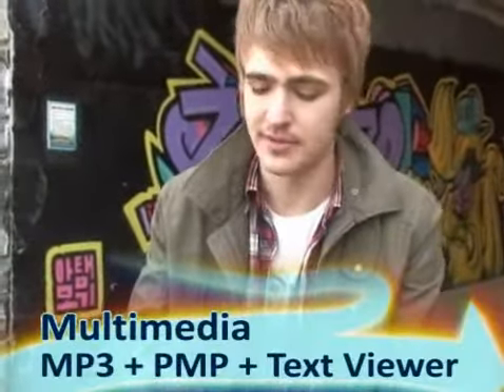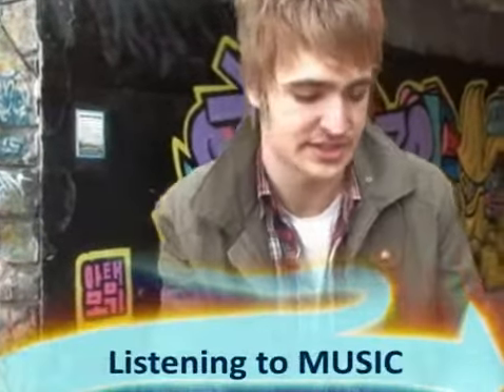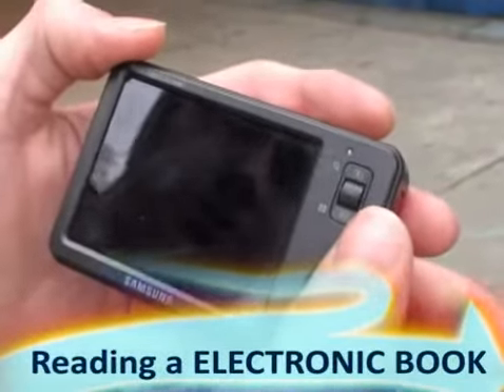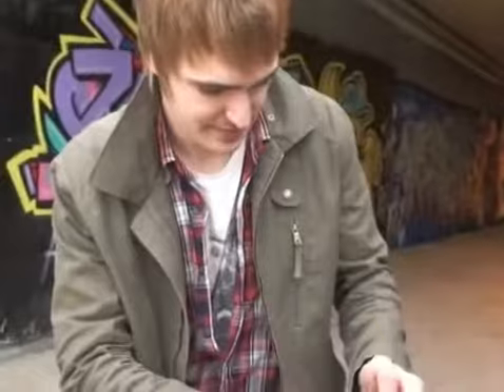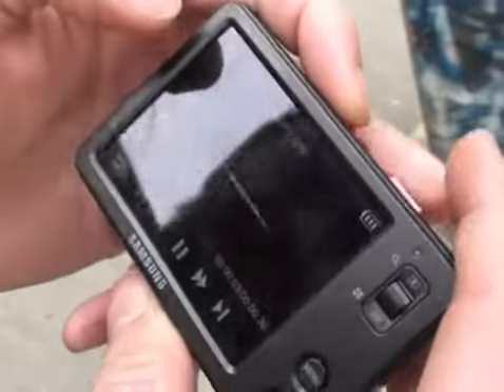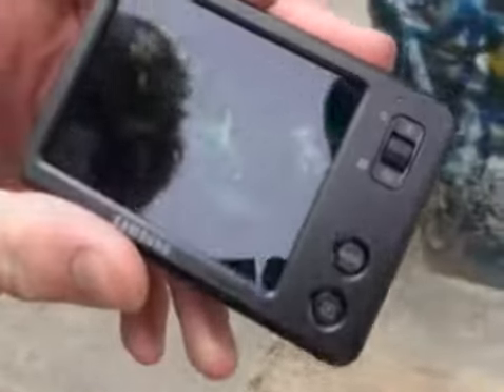Some more amazing features are that this has an MP3 and a PMP player. It's really comfortable when you're on vacation because you don't have to carry all the other stuff with you — it has all the functions. For example, it's got an MP3 player. You can watch things like this Transformers 2 trailer right on the camera.